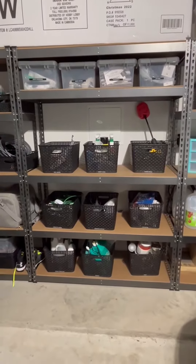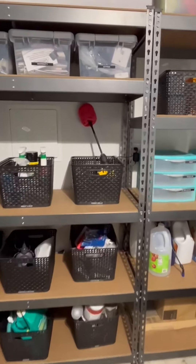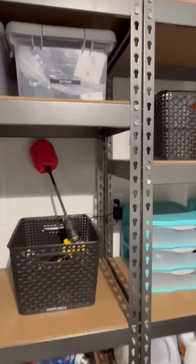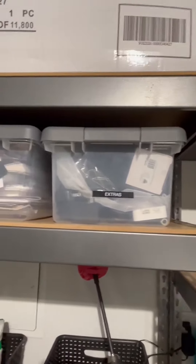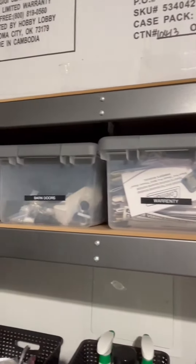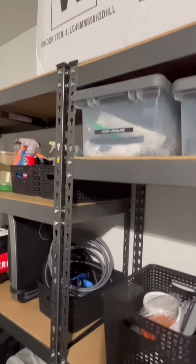Hi folks, this is Heather, and today I'm here with an up-close look and honest review at these garage organization shelves. I'm going to tell you a little bit about them, show you some of their features, and hopefully this will help you make your decision. We actually have three of these set up side by side in our garage.